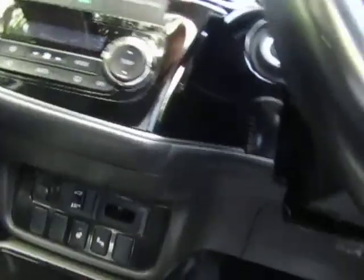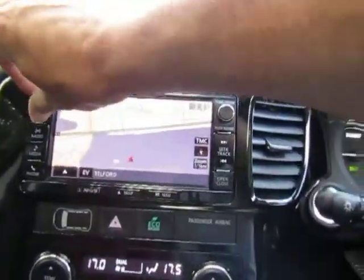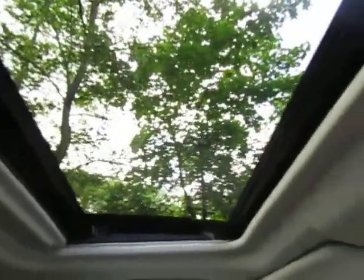Looking at the interior in the cabin, it's got a power-adjusted driver's seat in leather. This model also has satellite navigation with dual zone climate control, and it's also got an electronic tilt and slide sunroof.